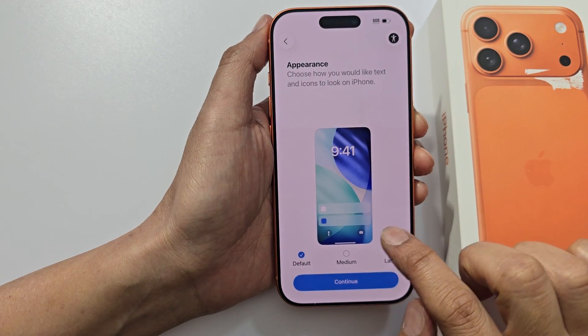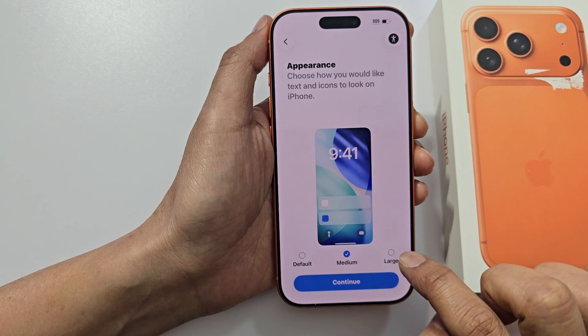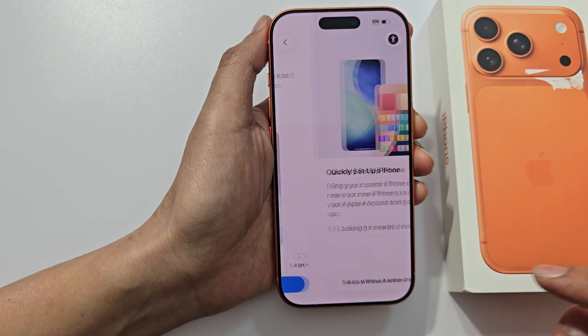Once you have selected the country, we will select an appearance. You can choose default medium size or a large font size. Then tap on continue.